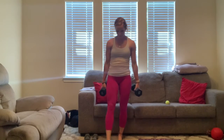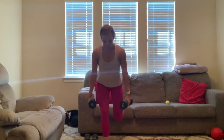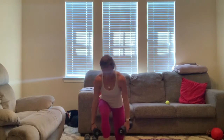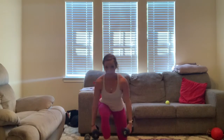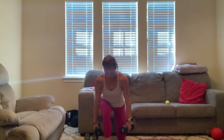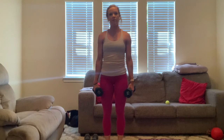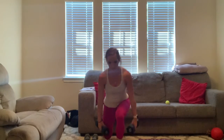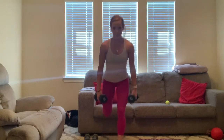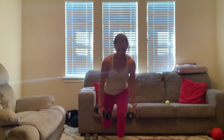Here we go. Small step out, foot up. Three, two, one. Let's go — for one, two, three, four, shoulders back for five and six, seven, eight, nine, ten. Other leg — three, two, one. Let's go — for one, two, three, four, five, six, seven, eight, nine, ten.